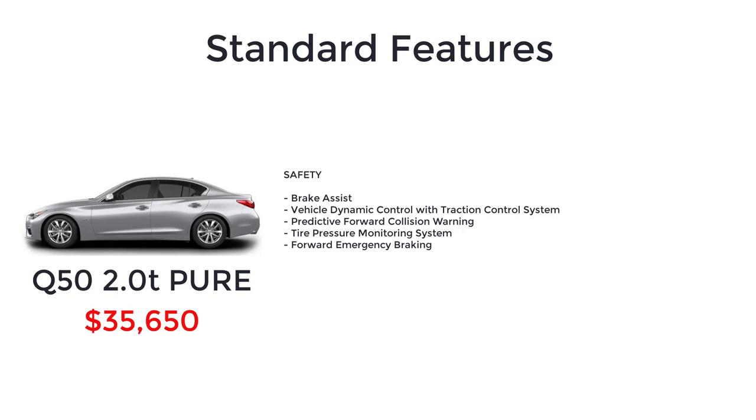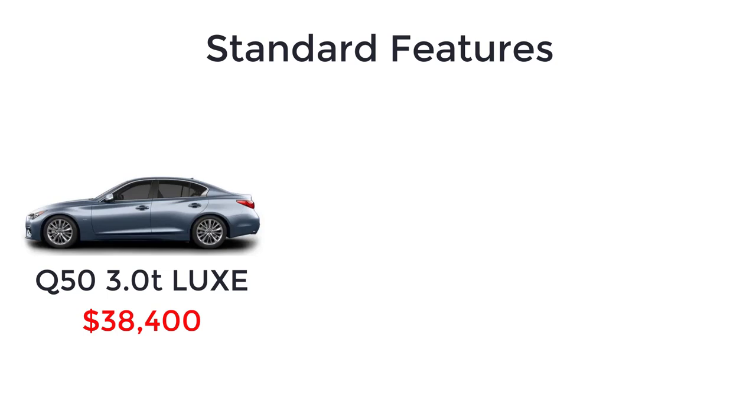Above the base model Pure, you have the Lux with a starting MSRP of $38,400. The Lux includes the standard features of the Pure, plus a 300-horsepower 3-liter twin-turbo V6 engine, 18-inch aluminum alloy wheels, rack electronic power steering, chrome front fascia finishers, power sliding tilting moonroof, HomeLink universal transceiver, and maple wood interior trim.